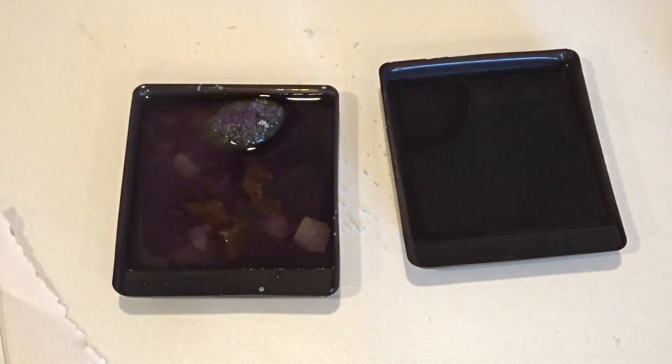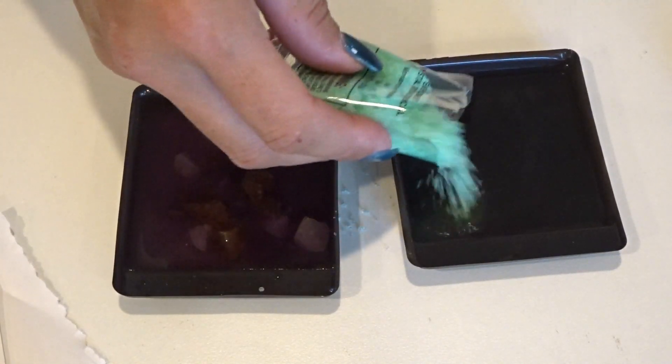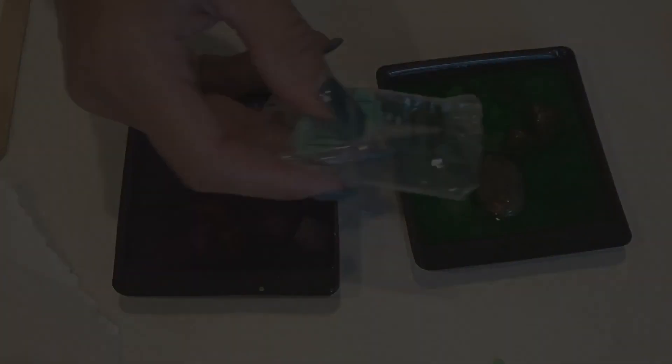Now I am going to repeat this with the green. It's been about two hours and these crystals are still growing — or maybe this is as big as they get. Here are the rock ones. I'm going to let them sit and I'll be back.